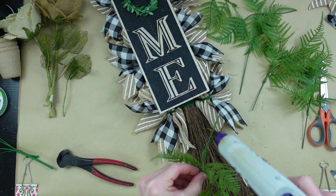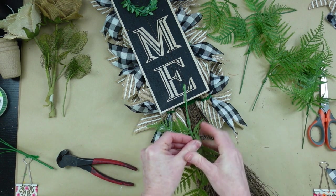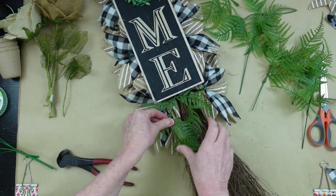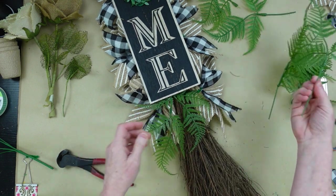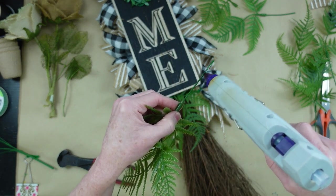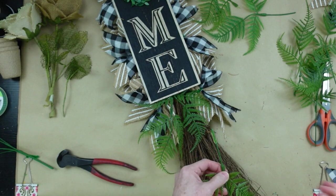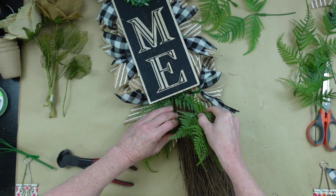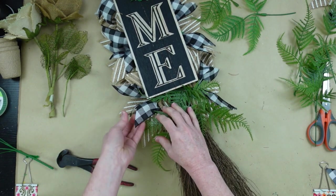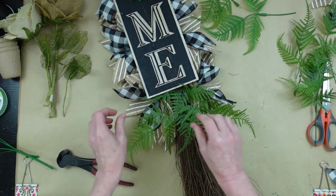I want to take one long piece and try it here — I think it looks good that way. Then I'm going to add hot glue and press it into the broom right behind that frame — it'll hold nicely in place. I want to continue down with a little more of that fern, kind of getting it down over a bit of the broom to make a good transition between what we have up top and the bottom of the broom.